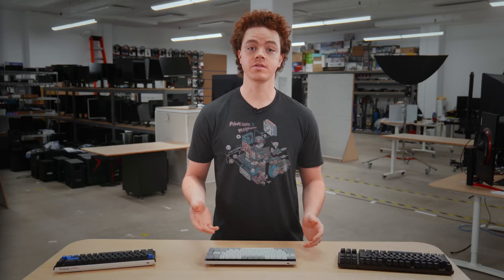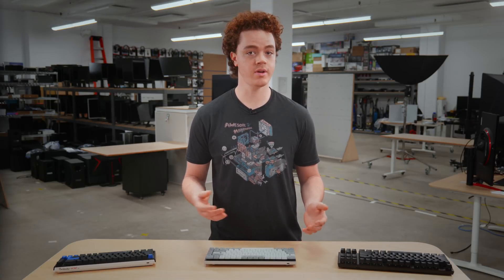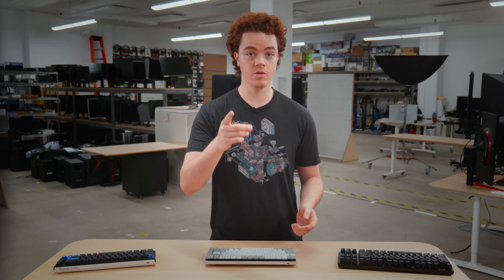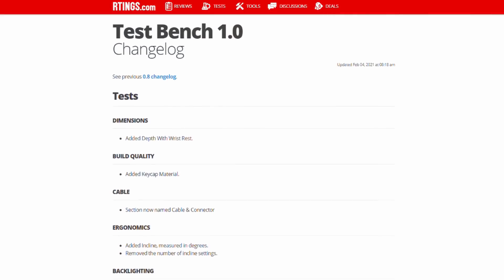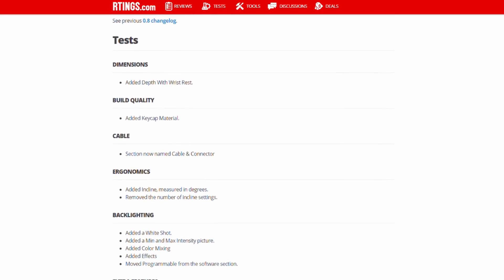What you may not know is that we review products according to our test benches, which are iterations of testing methodologies. When we first launched keyboard reviews, we tested them according to our initial test bench 0.8. This beta test bench set the groundwork for our keyboard reviews, and since its launch, we've received feedback from users like you on how we can improve. From this feedback, we developed keyboard test bench 1.0, which aims to improve our testing methodology to help you find the best product for your needs.